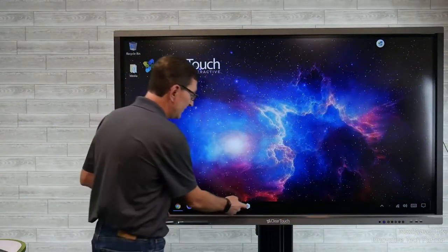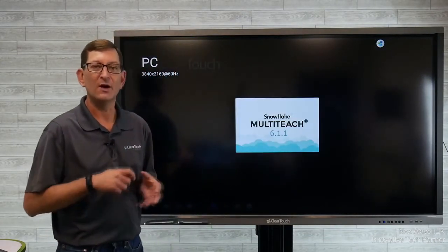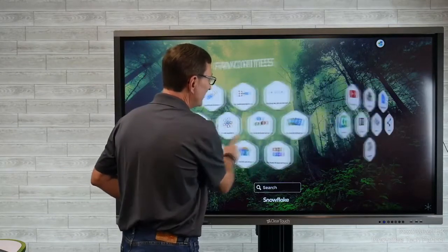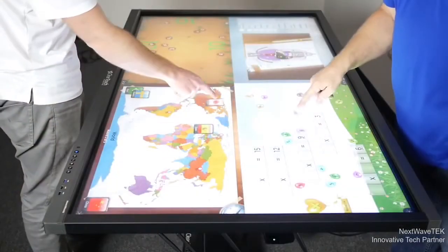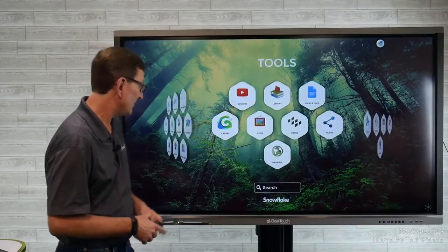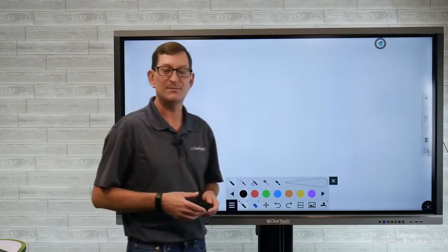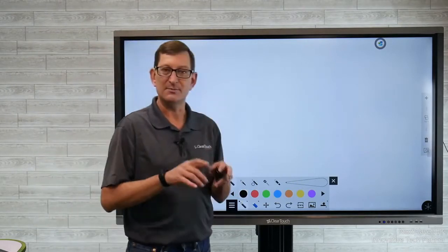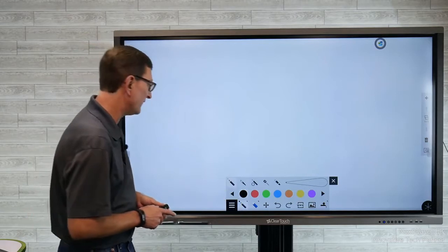The next software we're going to show you is Snowflake MultiTeach. Think of it as one piece of software with many different applications wrapped up into it. When you launch into Snowflake, you have all of these different apps to choose from — some fun games and things to play. This is also what allows you to split the panel into zones, and with the convertible stand you can put it into tabletop mode to have multiple people interacting with the panel at one time — that's really where the 20 points of touch comes into play. I'll launch into Canvas, which is where we can build out that robust flip chart presentation experience ahead of time. This software is also available to install on your Mac or PC so you can build lesson plans on your laptop and save them back to the panel, ready for class or a meeting the next day.